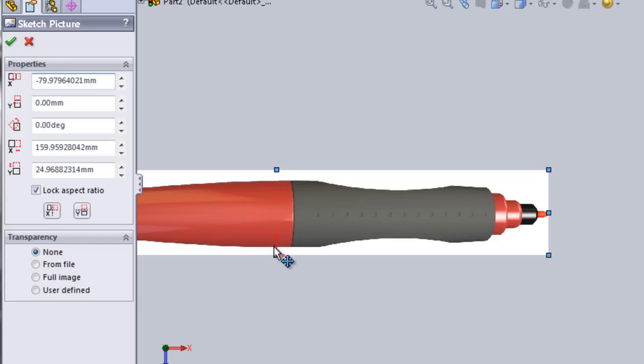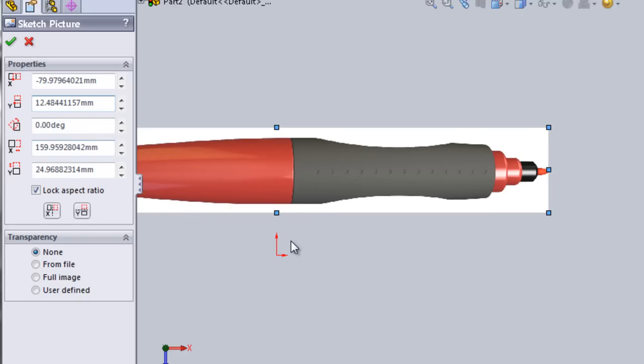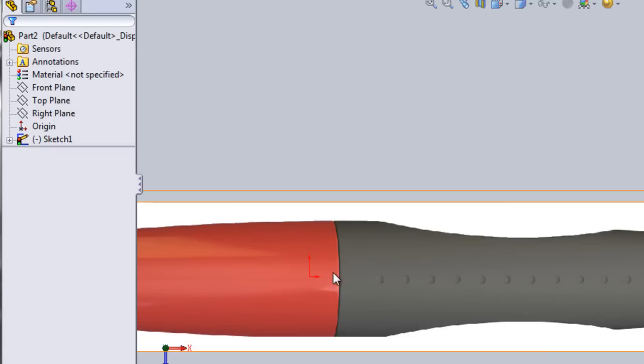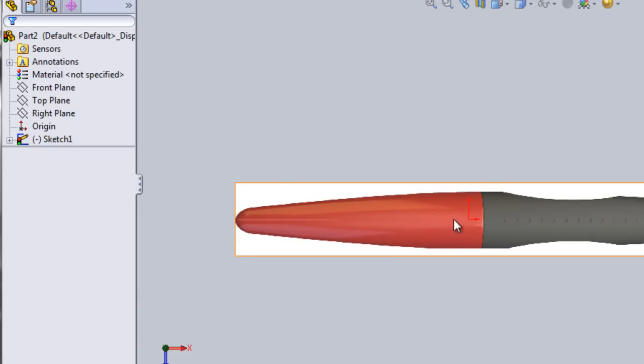But we want this origin to be here in the center. In order to do that, we just have to get the y-axis value, Ctrl-C, Ctrl-V, divide the value by 2, hit Enter. As you can see it moves in the positive direction, but we want it in the negative direction, so click minus and hit Enter. Now the origin is exactly in the middle of the pen. Make sure you always have the Lock Aspect Ratio checkbox checked. You'll realize in a moment why we're bringing the image to the center.